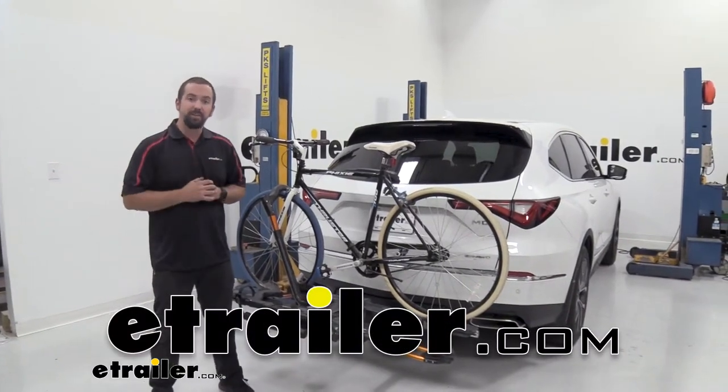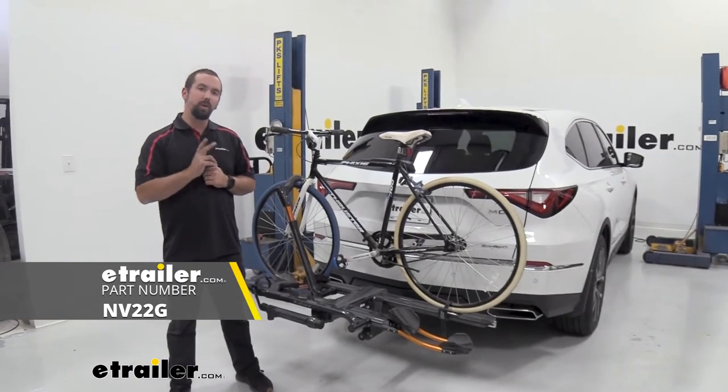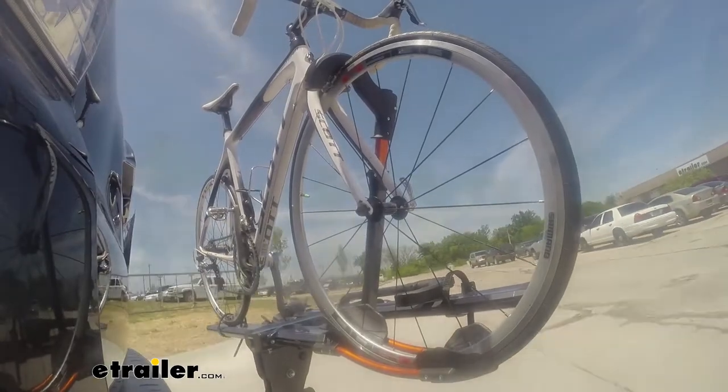Hello neighbors, it's Brad here at eTrailer and today we're taking a look at the Kuat NV 2.0 platform style two-bike rack on a 2022 Acura MDX.